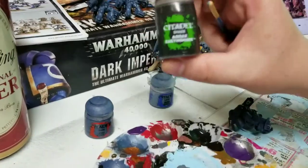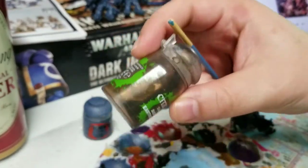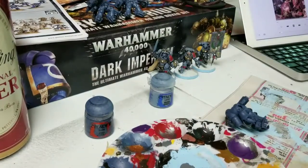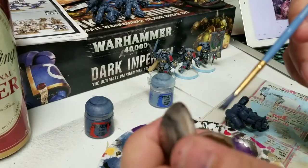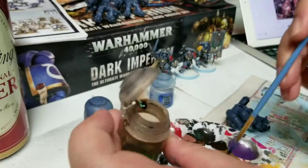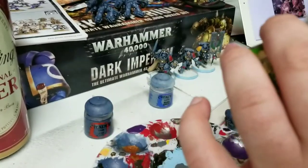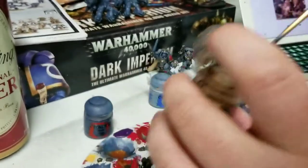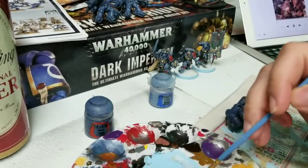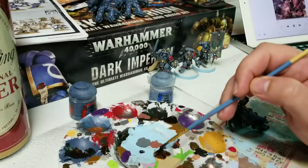Shake it — make sure all the pigment comes off the bottom. We want to shake it really, really well. Open it up, dip your brush into the top, and add it straight down to your palette. One thing when I'm working with Agrax Earthshade or any of the Citadel washes — I'm going to close this bottle once I get some out. I wouldn't be that careful with other paints, but the reason I'm closing the bottle is I've spilled it more times than I'd like to admit.